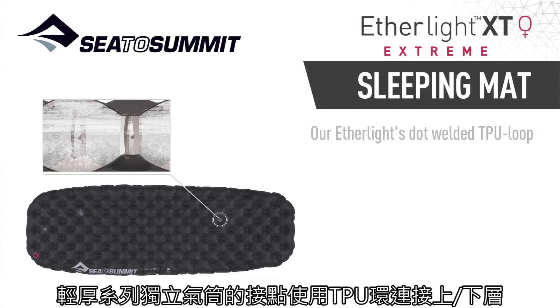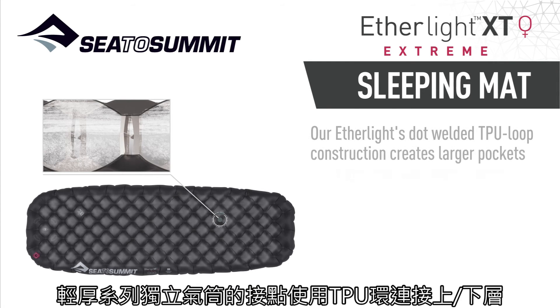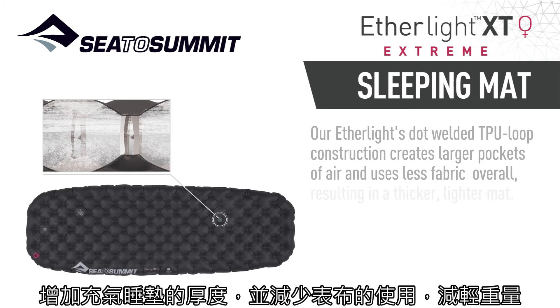Our Etherlite stock welded TPU loop construction contains larger pockets of air and uses less fabric overall, resulting in a thicker, lighter mat.